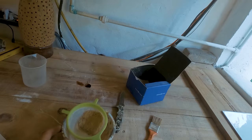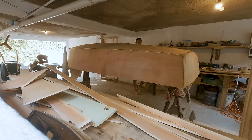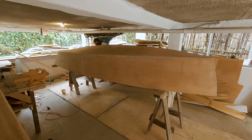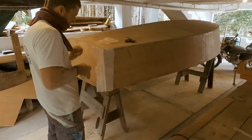Once all the panels were stitched and lined up properly, I mixed sawdust and epoxy together to get a peanut butter-like consistency, then filled in all the seams. Once the epoxy cured, I removed all the wire stitching and sanded all the seams with an orbital sander until everything was smooth.